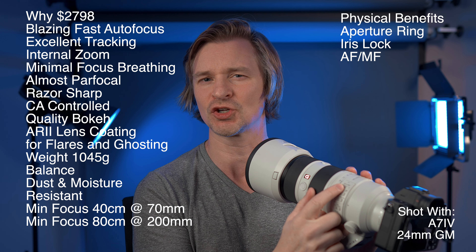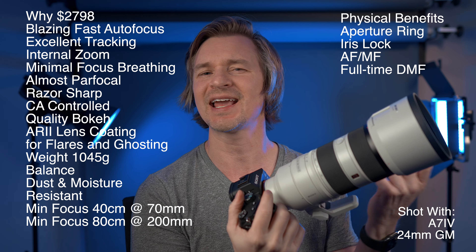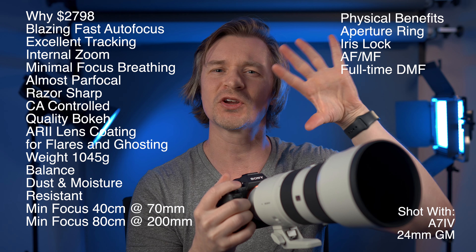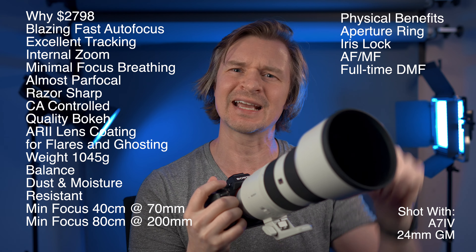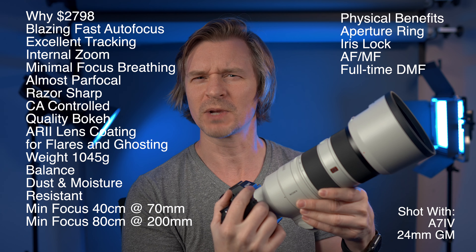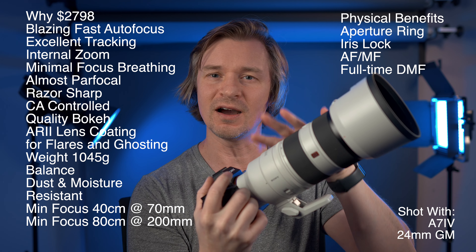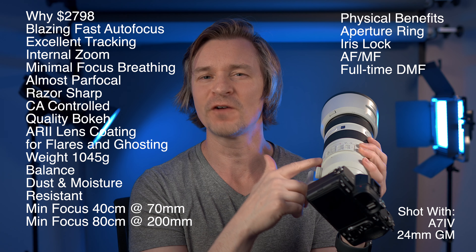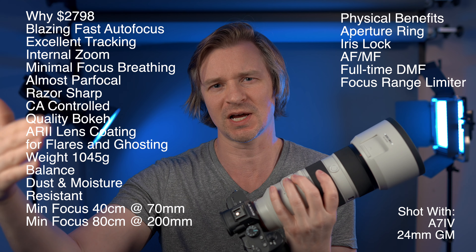There's an AF/MF button — essential. It also has full-time DMF, which I love: while in AFC, if a leaf blows in front of your subject, you can simply turn the focus ring to override autofocus because the DMF button is engaged. It also has a focus range limiter so the camera won't search too far from your intended focus area — a great feature for professional photographers.